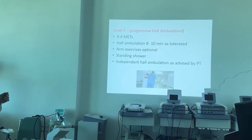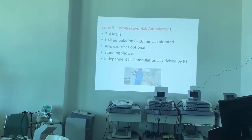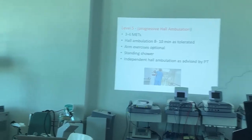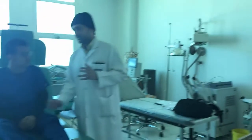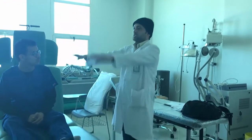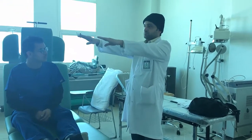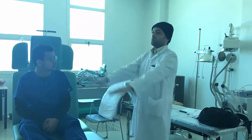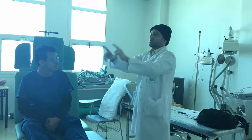Hall ambulation increases to 8 to 10 minutes. The arm exercise protocol may start depending on how the healing is progressing. Once the primary surgeon confirms healing is good, start shoulder exercises from Level 5 — till 90 degrees only. You should not go beyond 90 degrees.